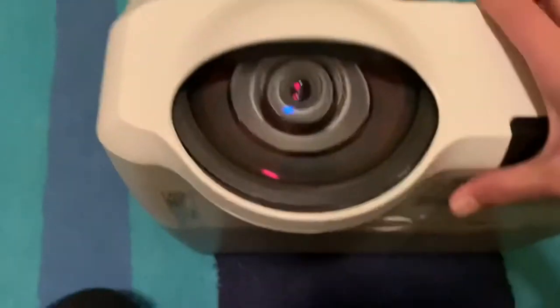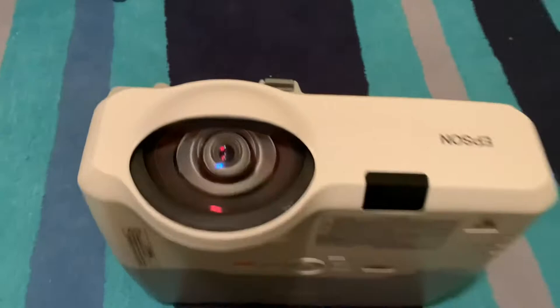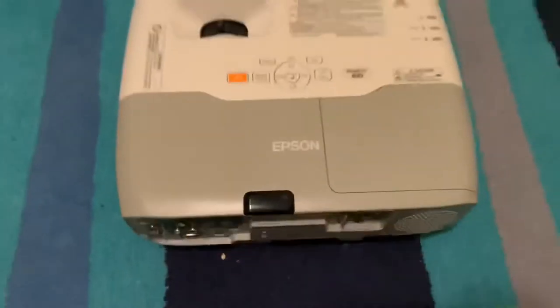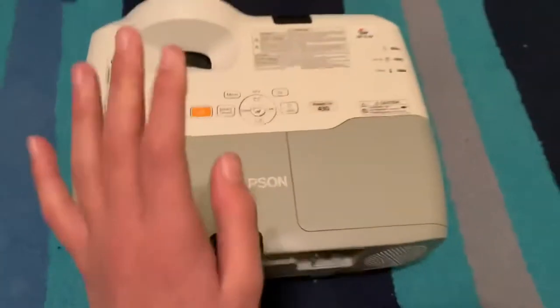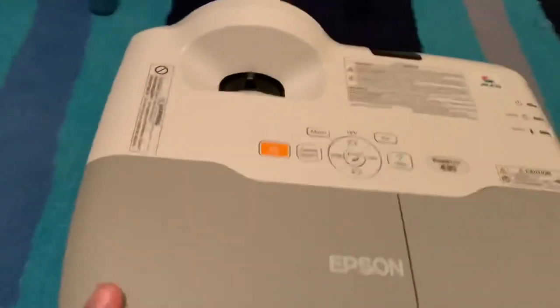Look at that huge lens — this projector weighs about 12 pounds. It's big, but let's look at the inputs first, starting at the back.